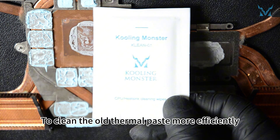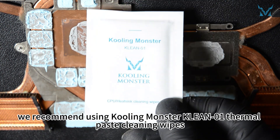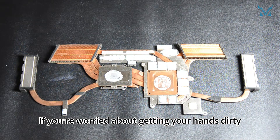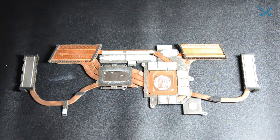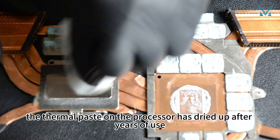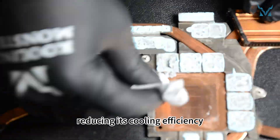To clean the old thermal paste more efficiently, we recommend using cooling monster thermal paste cleaning wipes. If you're worried about getting your hands dirty, you can use the disposable gloves included in the kit. Here you can see the thermal paste on the processor has dried up after years of use, reducing its cooling efficiency — it needs timely replacement.